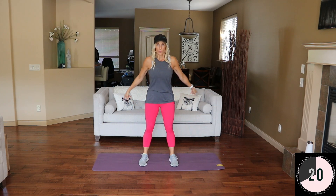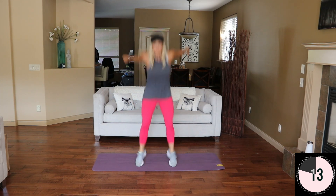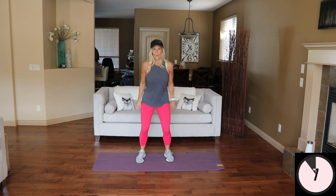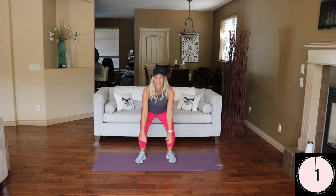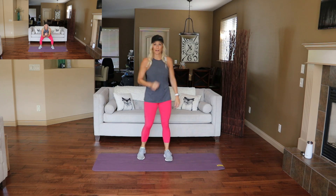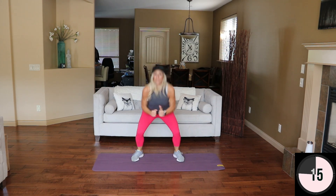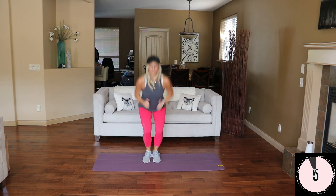Here we go — three, two, one. Big jump. Three, two, one — explode. Give me a few more. In and out squat jumps — you're almost there, heart rate should be up there. Here we go, low. If you want to extend this workout into a true HIIT, repeat it — 20 minutes is a great time to do a HIIT workout too.